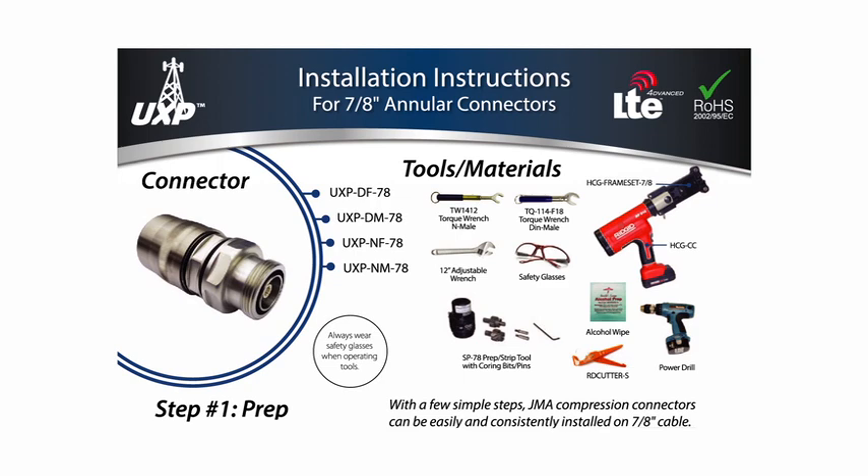The installation process is the same for all feeder cables, 7/8th inch to 5/8ths. The tools required for this install are: an RD cutter, the SP78 prep strip tool with coring bits and guide pins. Depending on the cable, refer to your reference chart to determine which coring bit and guide pins to use.